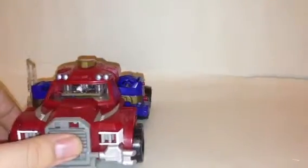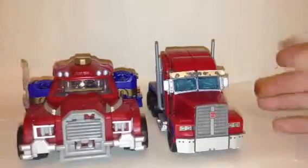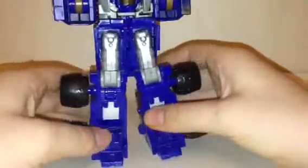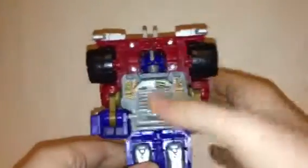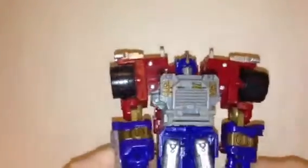Here is Transformers Prime — Powerized Optimus Prime. The transformation is really simple: turn the figure over, pull his legs out, separate them, fold his feet out to make him stand up. Move the grill at the top, pull it down and clip it on the chest. Separate the shoulders, bring them down, bring the legs down, fold out the fists, put up the fist guards — and that's Prime in robot mode.